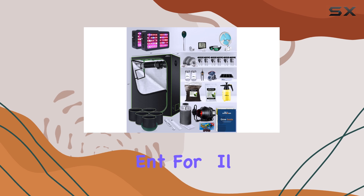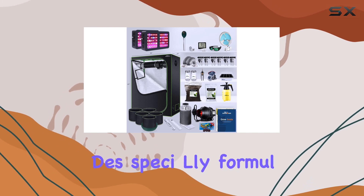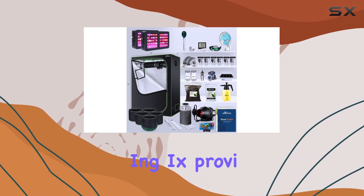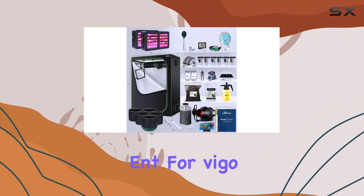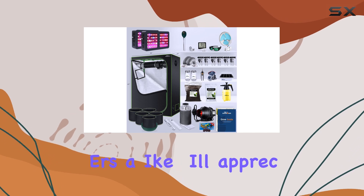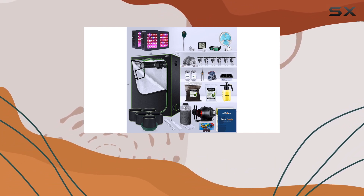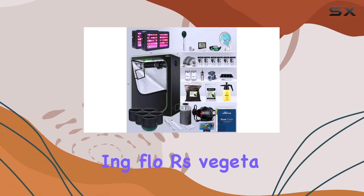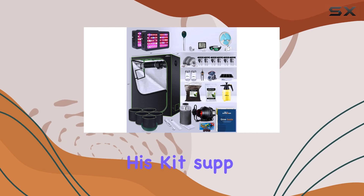For soil, the kit includes specially formulated Cali super soil, hot soil, and Fox Farm potting mix, providing a nutrient-rich environment for vigorous plant growth. Beginners and advanced growers alike will appreciate the ease of use and quality components assembled for an efficient indoor gardening experience, whether you're growing flowers, vegetables, or herbs.